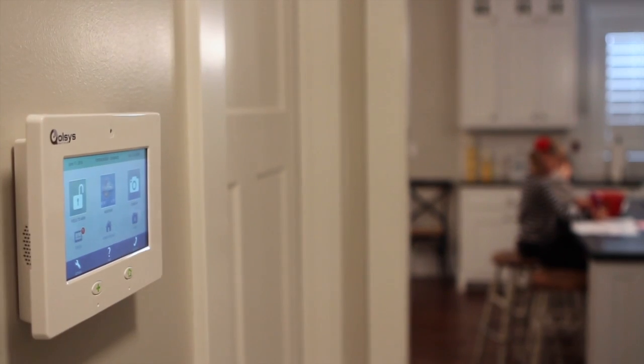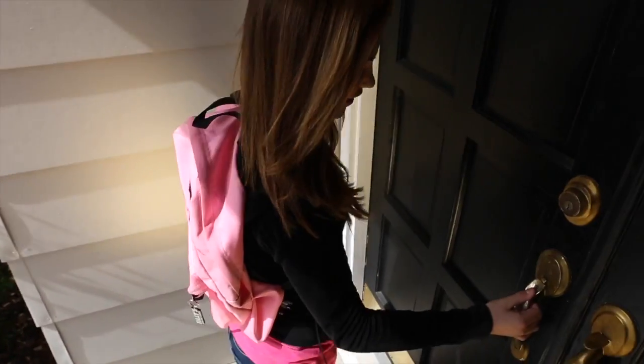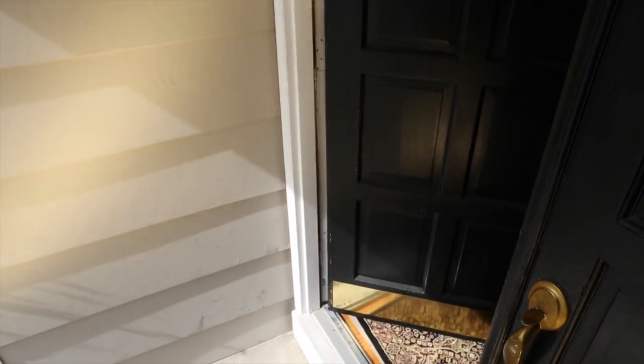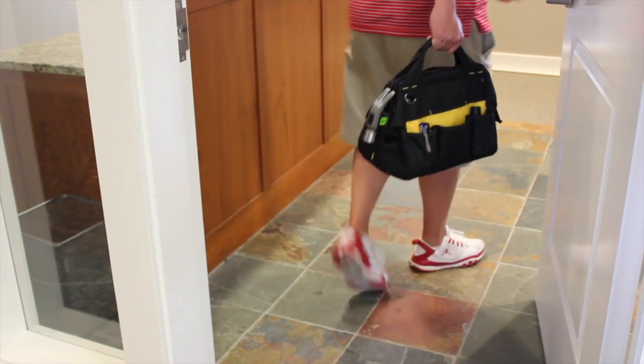If different people have access to your system, you'll want to make sure you have unique user codes for each one. This applies to each person living in your home and anyone outside your home that might need access to your system — this could be grandma, kids, your dog walker, and any service professionals doing work on your home.